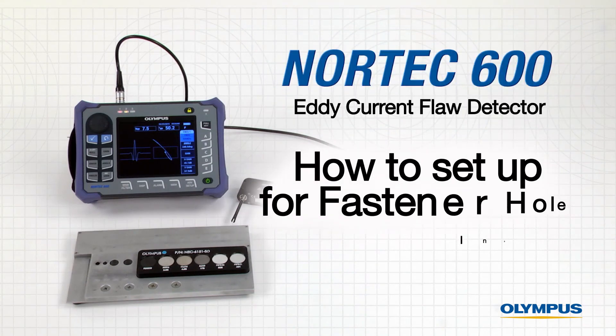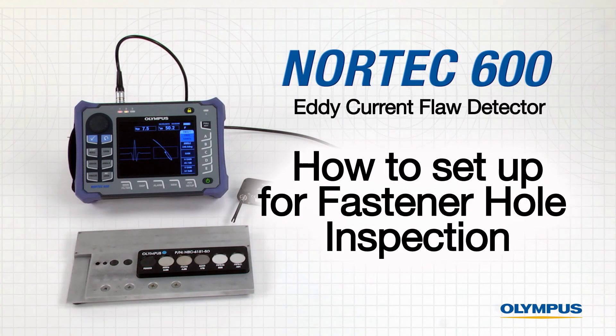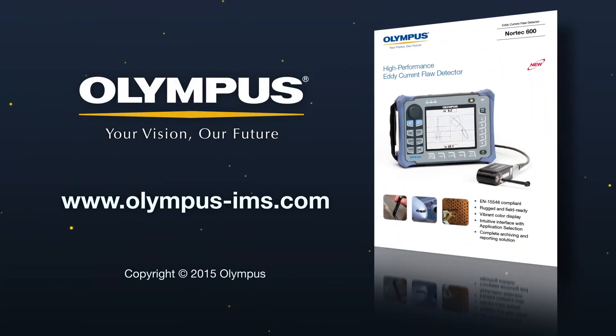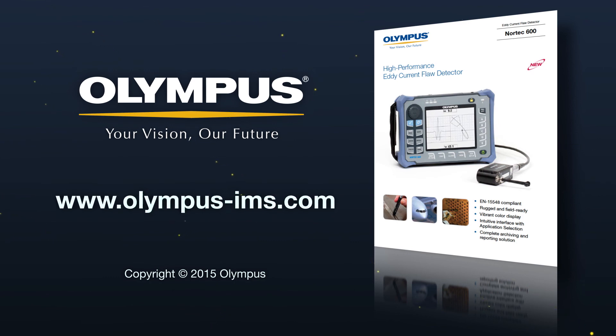We hope you enjoyed this instructional video on how to configure the Nortec 600 to inspect fastener holes. For more information on Olympus NDT products and solutions, contact your local representative or visit us online at www.olympus-ims.com.